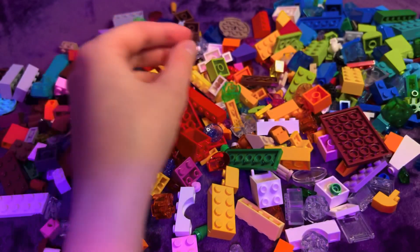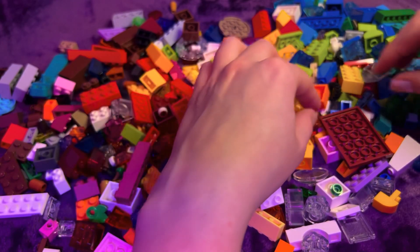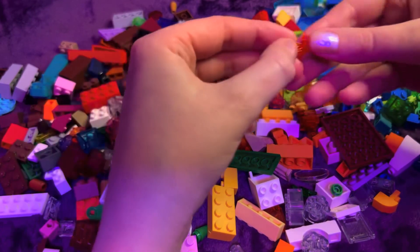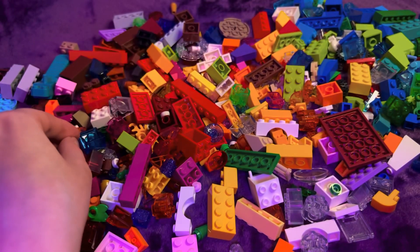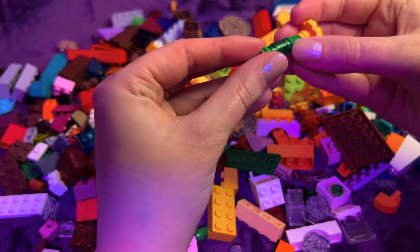Let's see — there are more like stems, green stems. These are unusual — they almost look like they could be leaves. Actually, these are totally leaves.